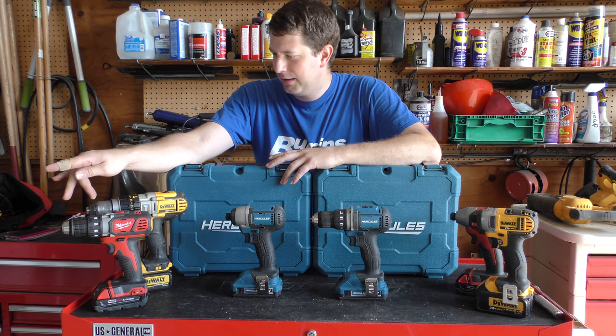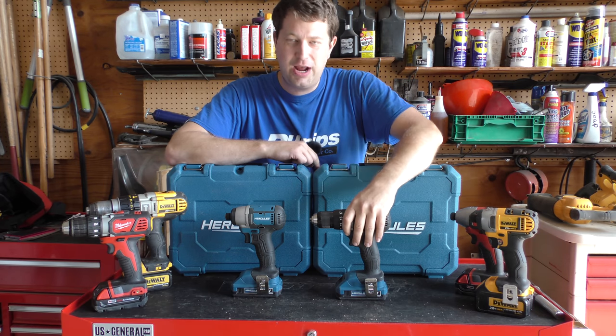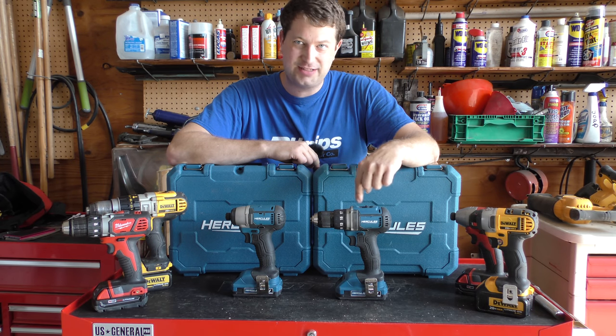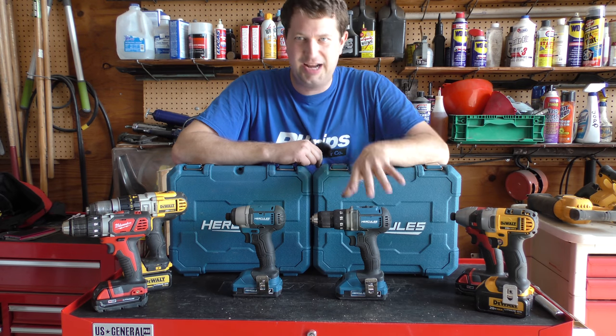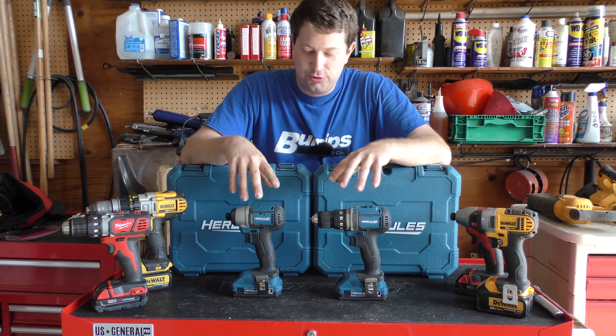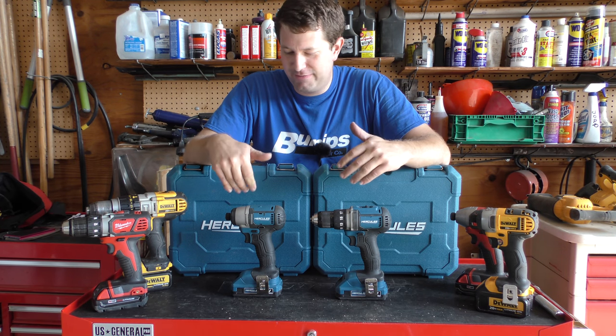The Milwaukee here is just a drill function for putting screws in. Hercules does have a drill with a hammer function as well, though I didn't purchase that one. One thing I would say: if you're going to get these, try to get a coupon for them — you can get 10 or 20 bucks off and get them even cheaper.